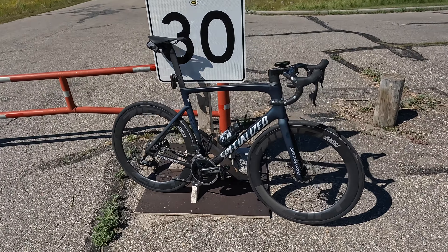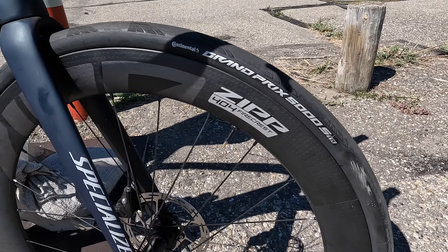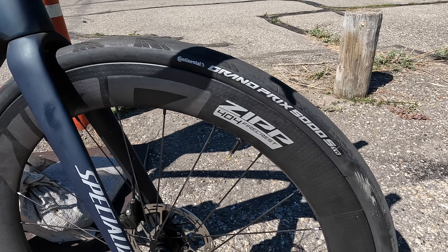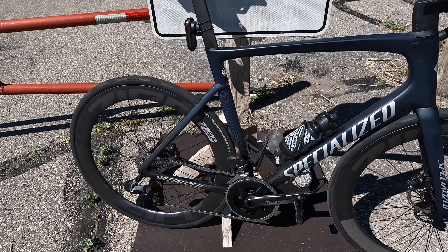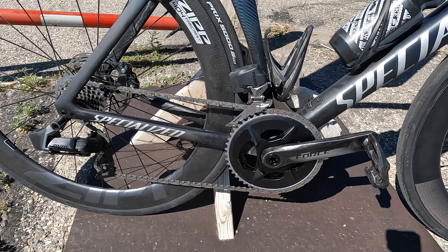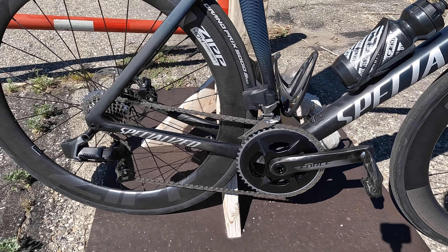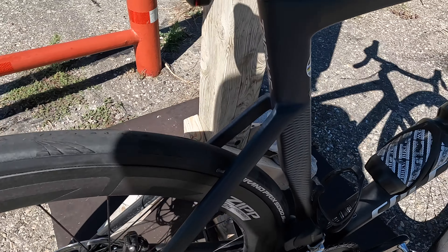It's complete for now. Here we go. A couple things we've changed: Zipp 404 Firecrest 58mm deep wheels, that's ready to rock and roll. Conti GP5000 STR setup tubeless in a 30c. Very different — this is in fact my first ride on the whole setup.